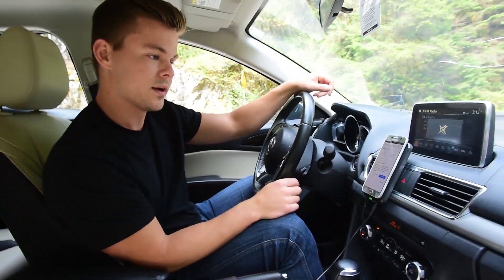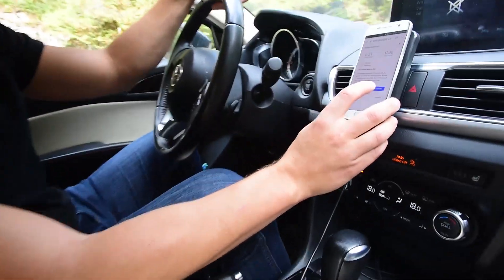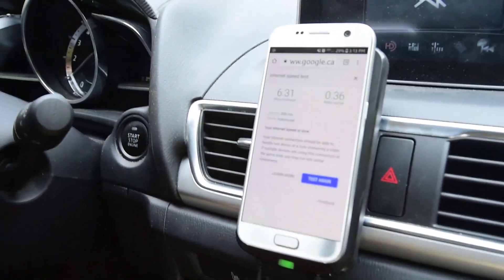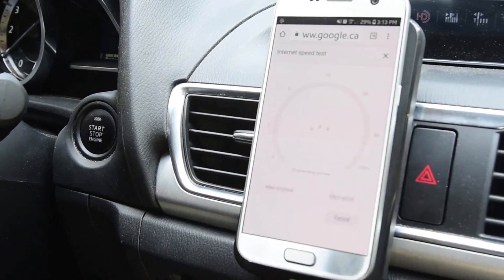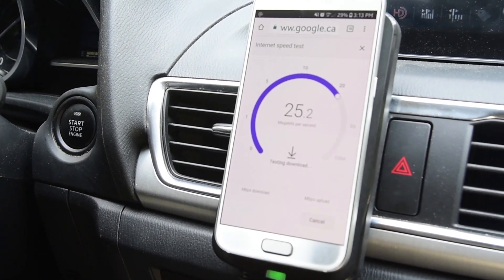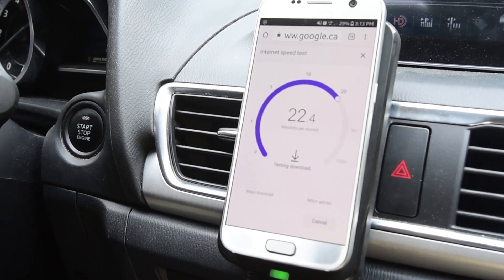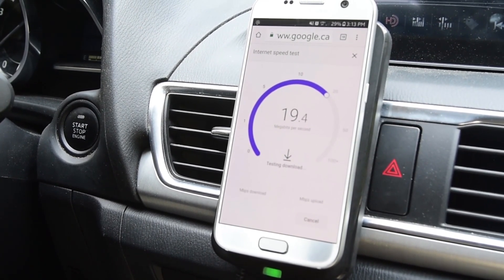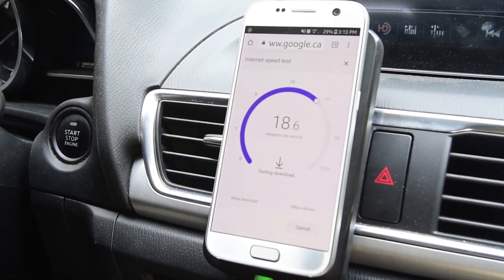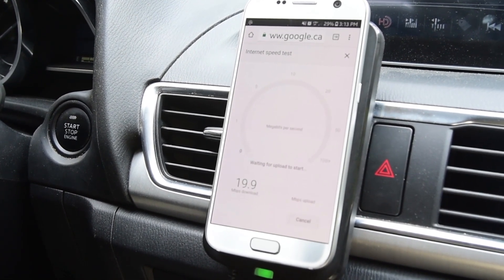We're back in action. Now we're going to run the same test with the booster now plugged in. And here we go. Wow — that's a big increase. Around 20 megabytes a second download, 19.9.